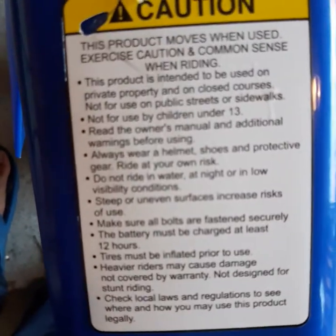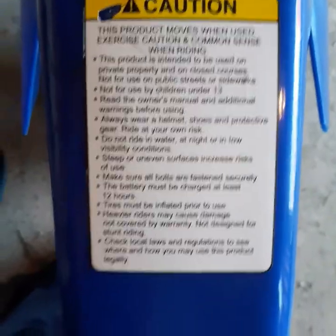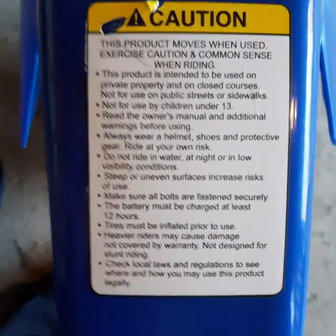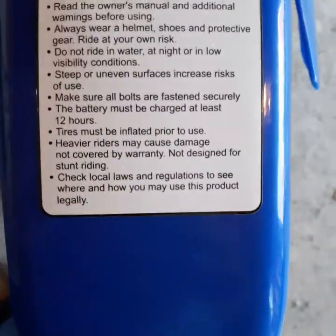Caution: this product moves when used, exercise caution and common sense when riding. This product is intended to be used on private property and on closed courses. Not for use on public streets or sidewalks, not for use by children under 13. Do not ride in water, at night, or in low visibility conditions.